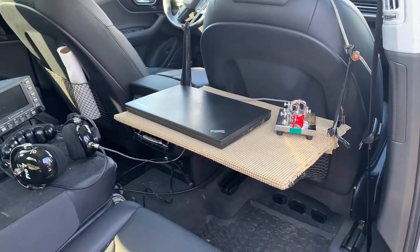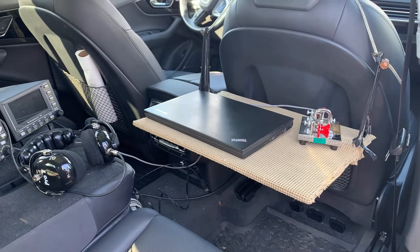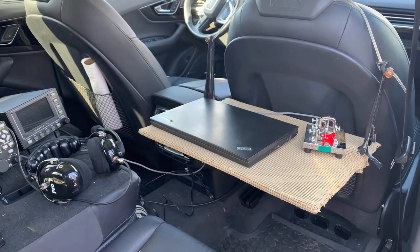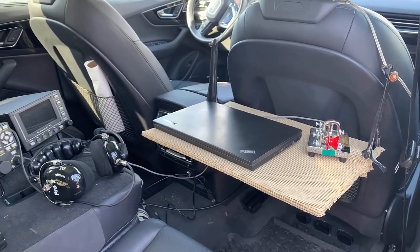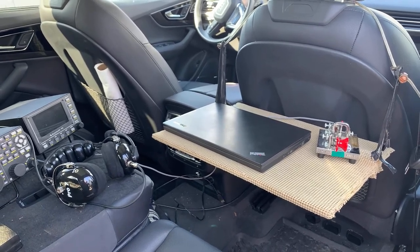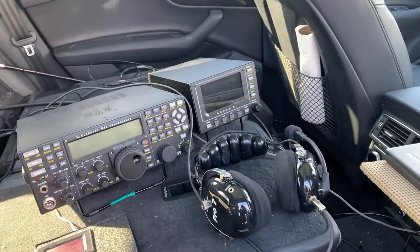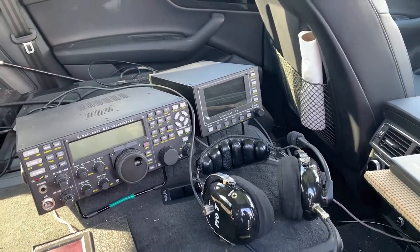And then do you go to different locations? We stay in the car all day, and you stay in the car for the North Carolina QSO party. Every time we change counties, we start over again, and then you move around to different counties and start over. And tell me about the P3 over there — what does it do?